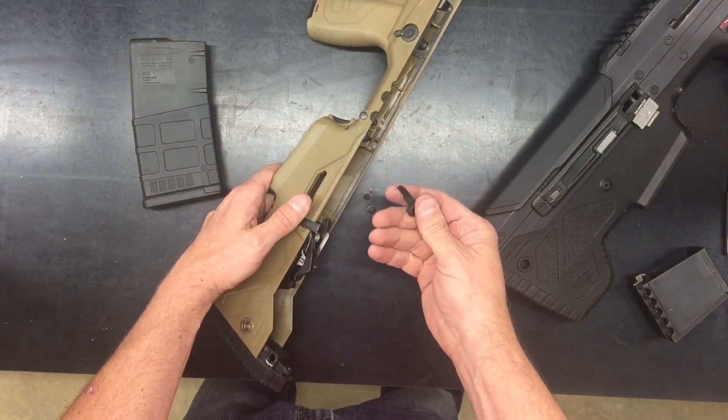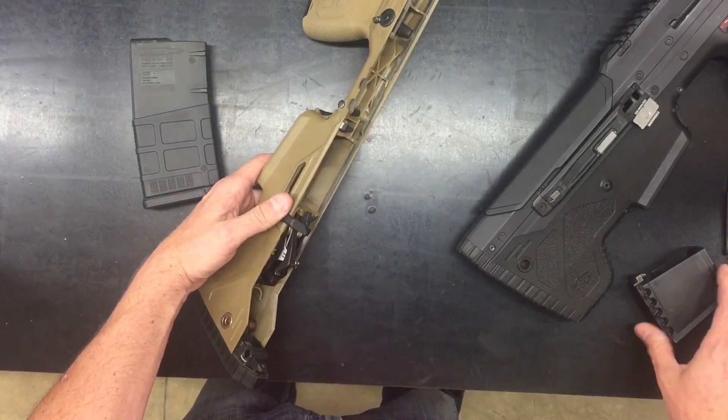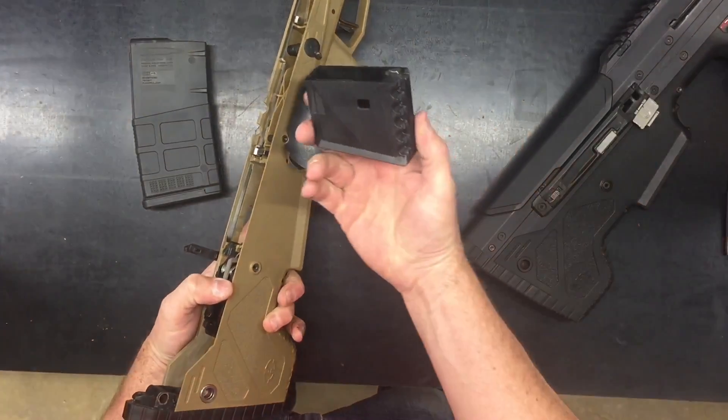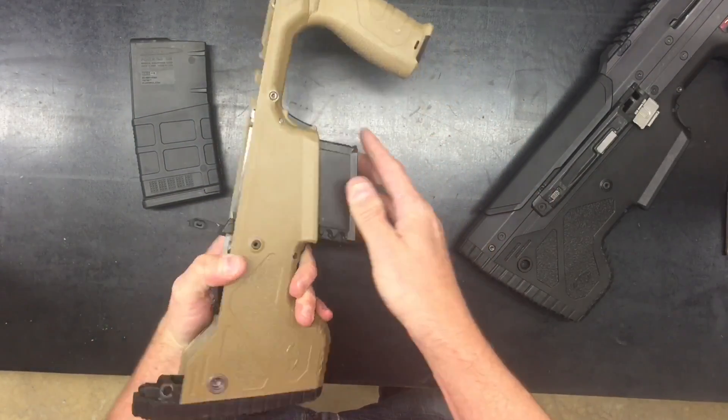We can then install the .223 magazine catch. Both are retained on a small dovetail and snap on. We can then insert the magwell block from the bottom until it snaps into place.